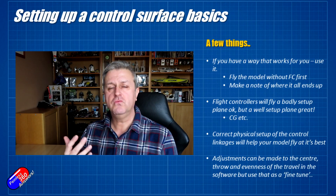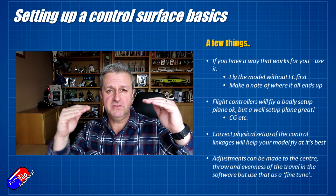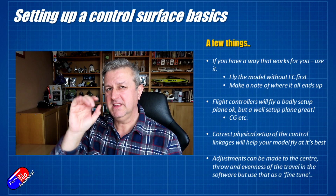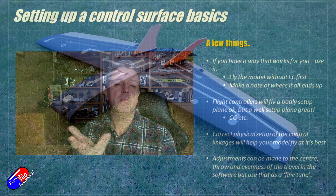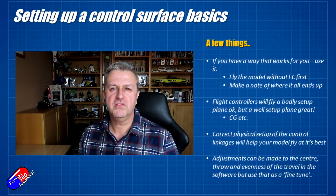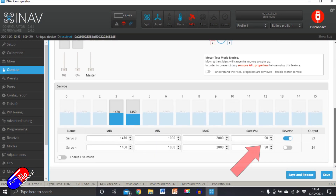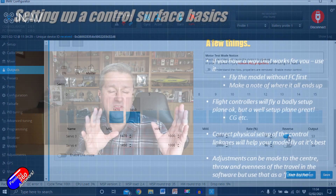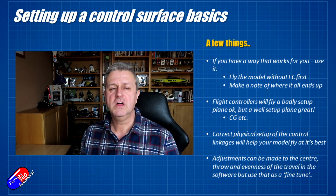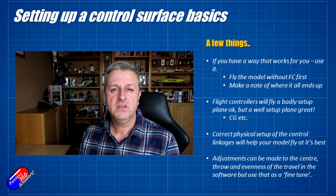I personally would always recommend trying to make sure that the mechanical setup of how the servo is connected to the control surface is as good as it can be, and then dial it in using iNav. Don't rely on iNav settings for maximum/minimum throw, the middle channel position of the servo, or the weights in the output screen to compensate for a poor mechanical setup. The way I use those settings is just to dial things in a little bit — for example with the Vortigaunt 2, I was getting 10mm of travel rather than the 8 to 8.5mm I needed.